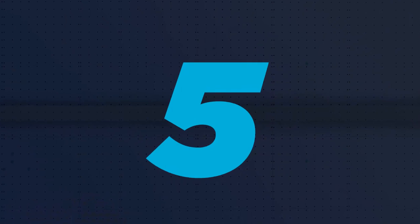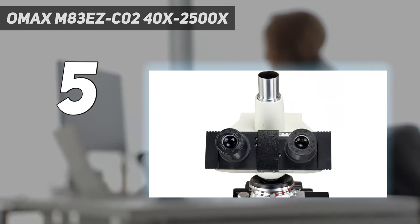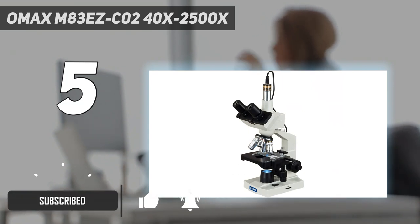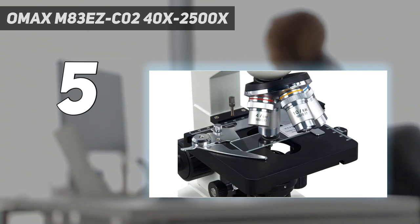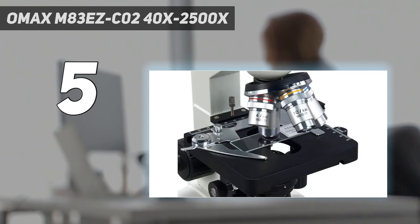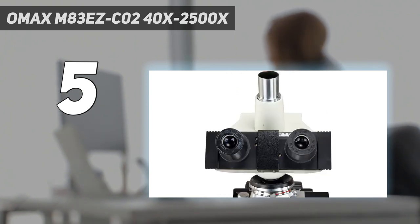Starting at number 5: the OMAX M83EZ C0240X2500X. If you're looking for a microscope that has more than the average features, the OMAX Digital Lab Trinocular Compound LED Microscope is an option for you. Although the microscope can be used without a computer, it does come with downloadable software so that you can connect it to outside technology, both Mac and Windows. This allows you to upload and share your findings. The digital camera produces true-color 640x480 pixel images. With a magnification capability of up to 2500x and wide-field eyepieces capable of WF10x or WF25x, you won't have a problem seeing your specimens. It also features an inclined head at 45 degrees and a trinocular mount that can rotate 360 degrees.